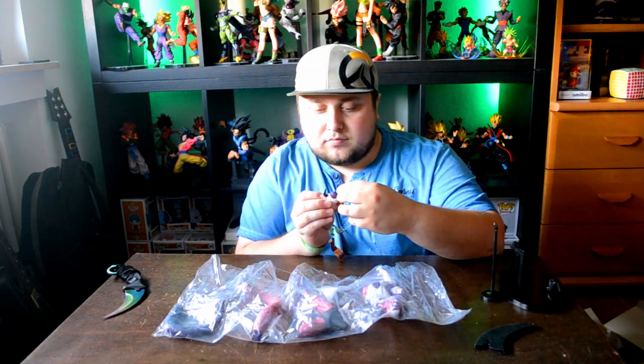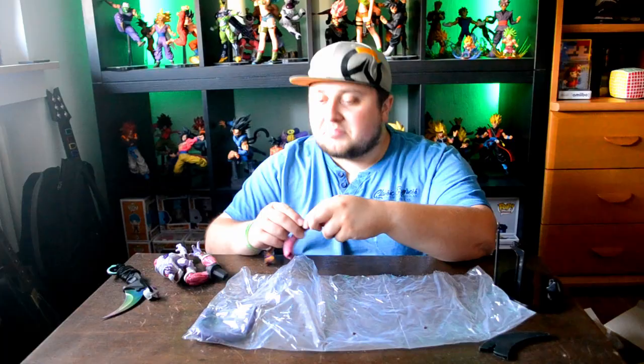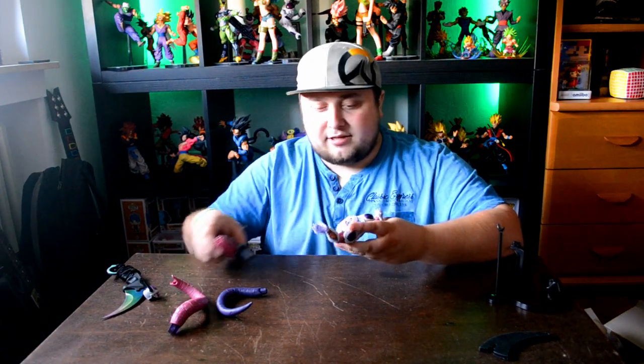So let's get the main figure out. Got one, two, three, four, five parts. First let's get the head out. That looks alright. Put the horns on there — okay, that's huge. That's the rest of the tail. So let's assemble this bad guy. There you go man, that's huge. Wow, I knew that it was big but man, not this big.